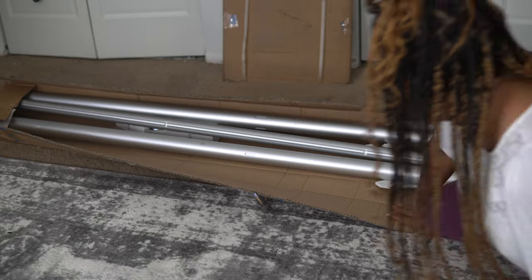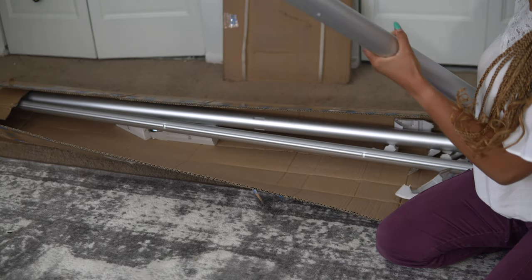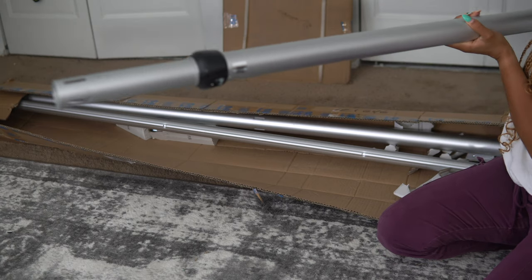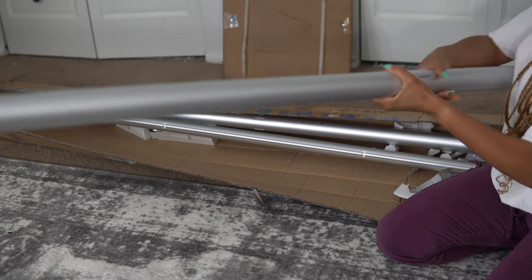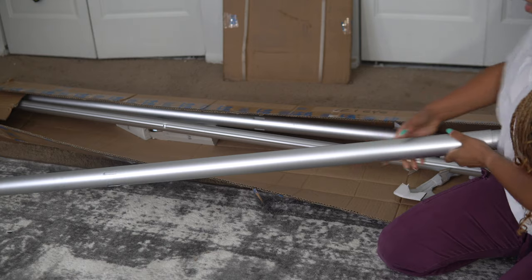Inside you'll see one of the uprights. It's pretty thick, feels pretty solid — good quality construction.